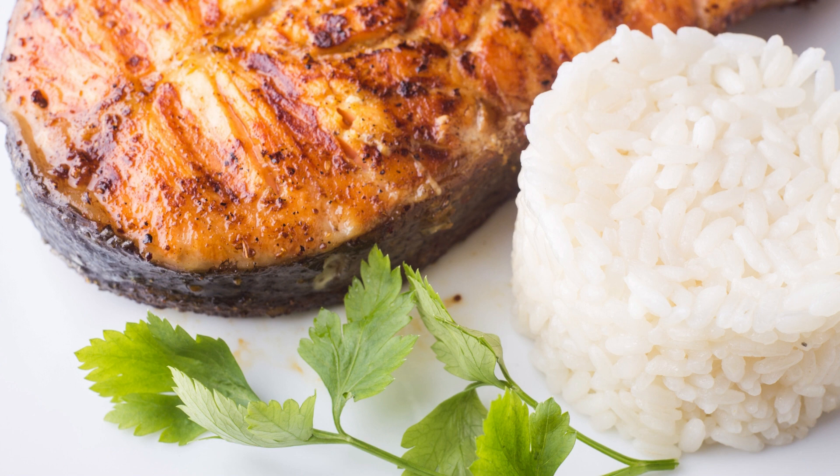Ingredients: salmon fillets, about 6 ounces each, skin on. A quarter cup soy sauce. 2 tablespoons honey. 2 tablespoons Dijon mustard. 2 cloves garlic, minced. 1 teaspoon smoked paprika. 1 and a half teaspoon ground black pepper. 1 quarter teaspoon cayenne pepper, optional, for some heat. Fresh lemon wedges and chopped fresh parsley for garnish.